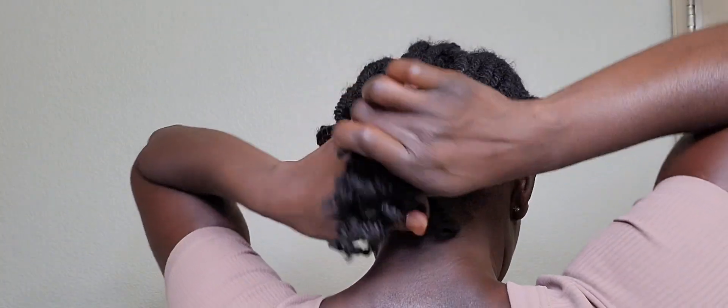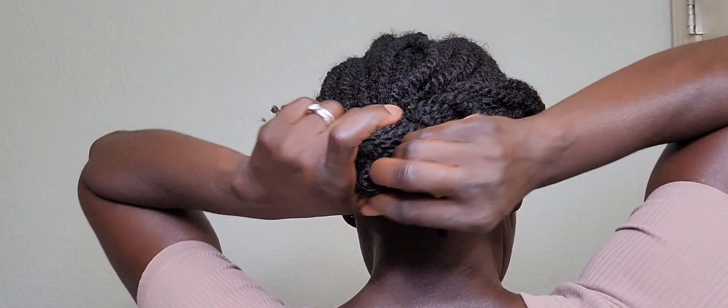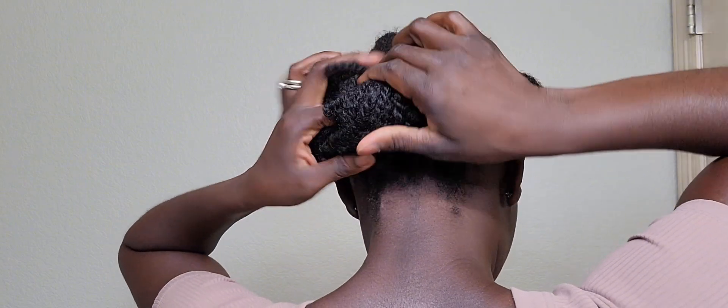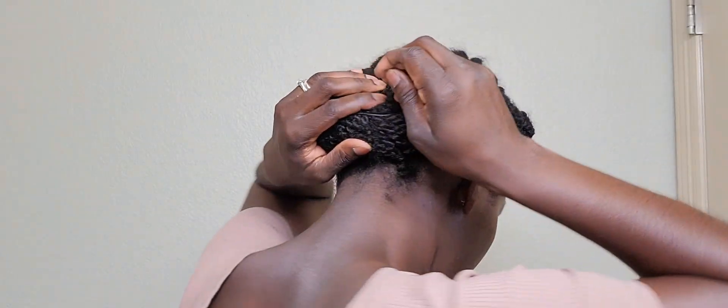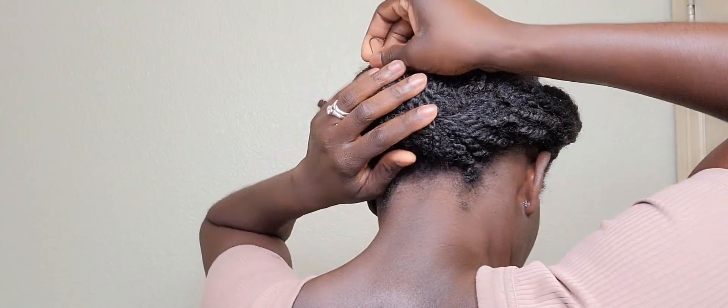Now I'm going to twist this loosely, then roll it in and tuck it. To bring everything together and make sure it doesn't move, I'm going to start pinning it. Any area that you feel needs to be more secure, go ahead and pin it down.